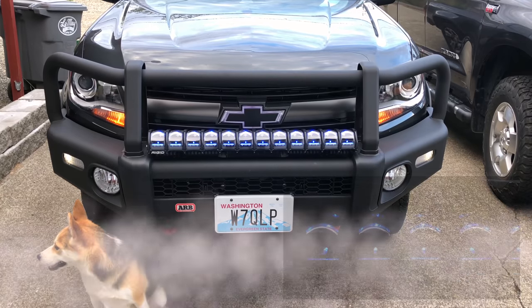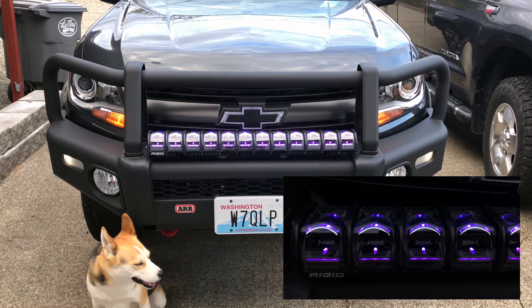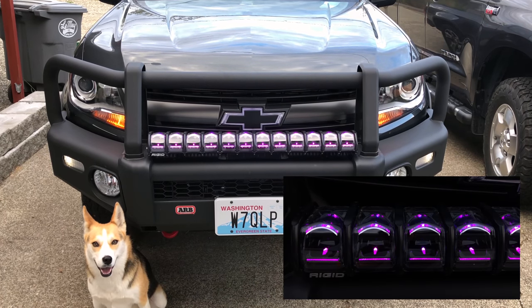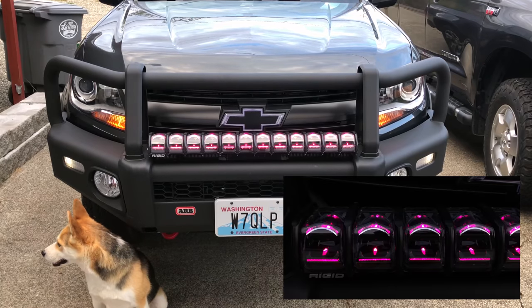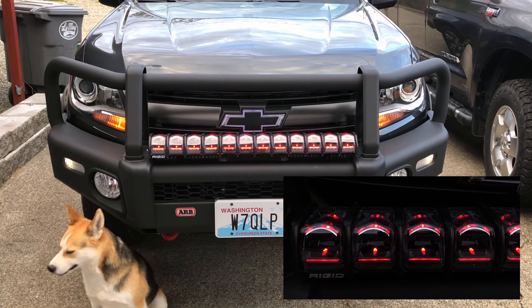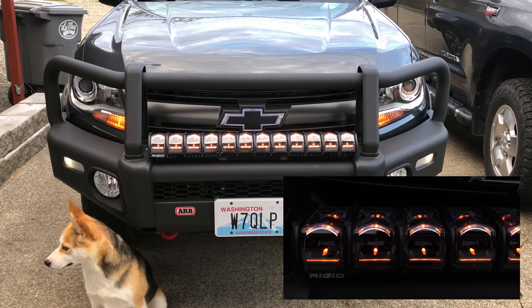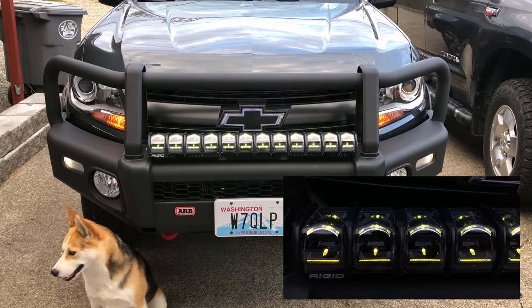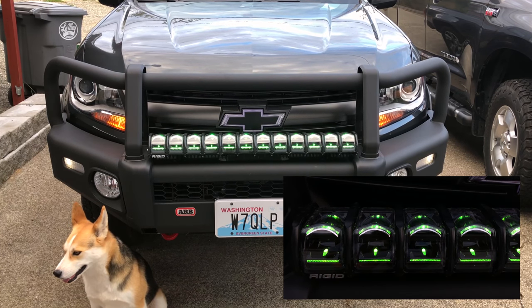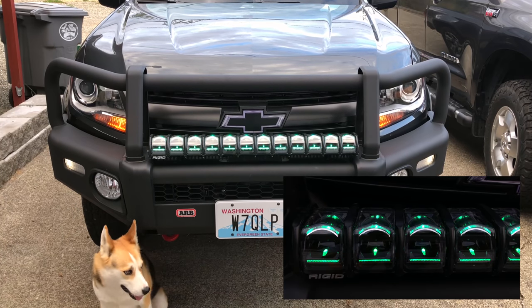Here's a quick overview of the Rigid Adapt 30-inch light bar. Here is the backlighting option that comes standard with this light bar. You can see how it's cycling through the different colors — I'm running this at about two and a half times speed, so normally this would take about a minute and a half for this process. You can choose to let it cycle through the colors or you can set a static color.